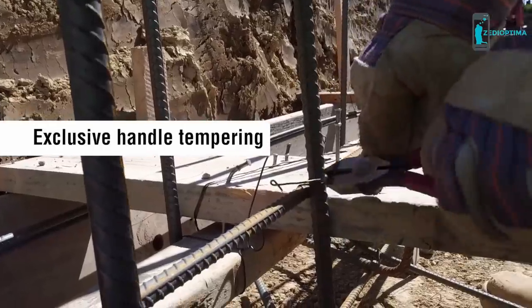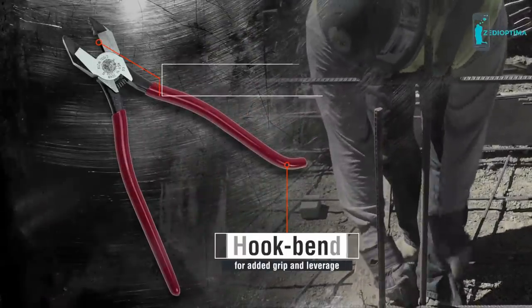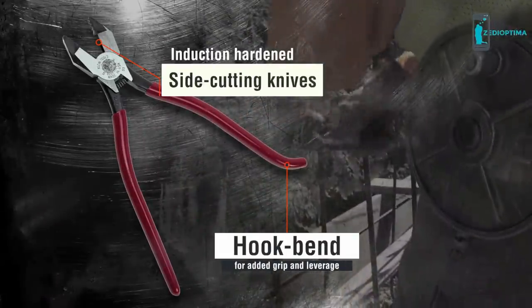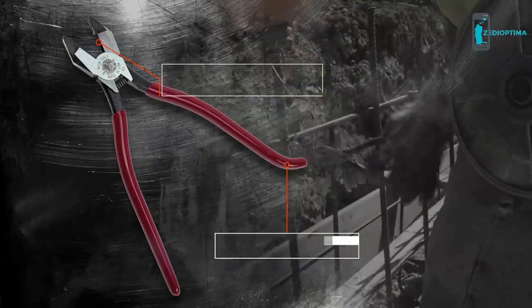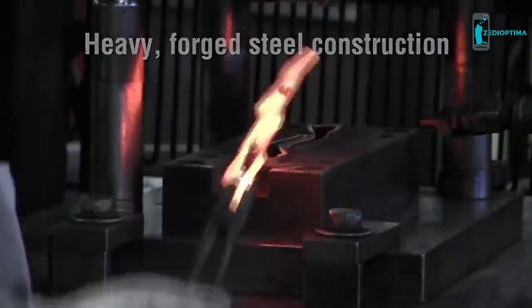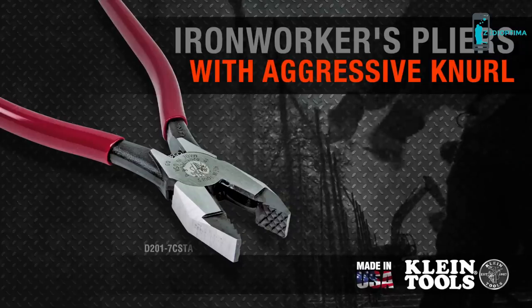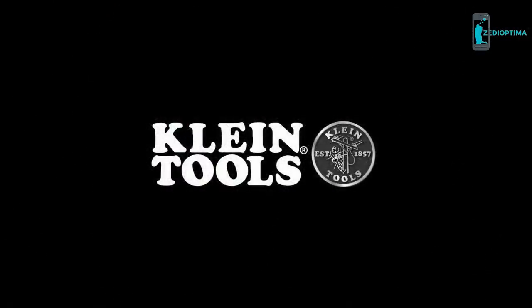Exclusive handle tempering absorbs the snap when cutting wire. The hook bend in the handle provides added grip and leverage. There are also induction-hardened side-cutting knives at the hinge. They're smooth operation — the cutters and the teeth grab hold of the wire, no slipping. They feel comfortable as if they were broken in already. The heavier, forged steel construction makes these pliers a much more durable overall tool. Manufactured in the USA by Klein Tools for professional tradespeople since 1857.